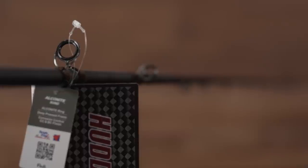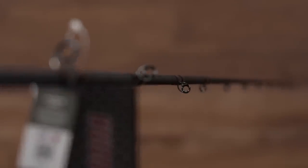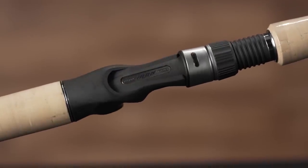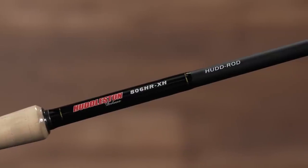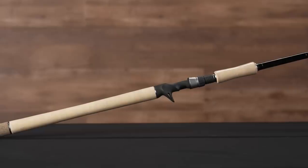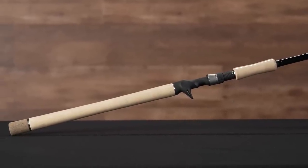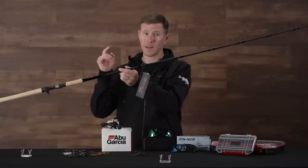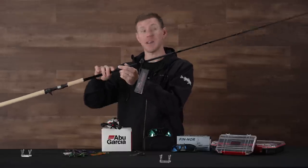You have Fuji guides that are actually spiral or acid wrap design, which is just going to take away any bending pressure on the rod, adding to that power. Below that we got a Fuji reel seat and a high modulus blank, so you're going to get increased sensitivity but still plenty of brute power. And then these nice double-A rated cork grips — really comfortable. Don't waste your time with other swim bait rods. This is the one you need when you're throwing Huddlestons.